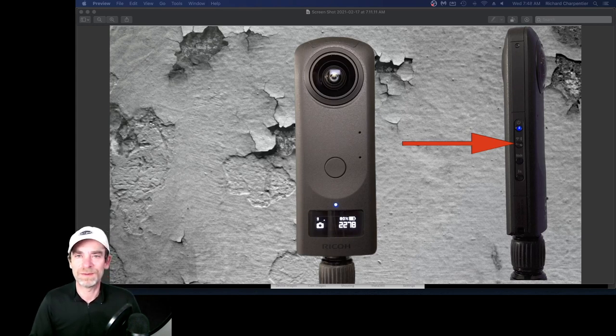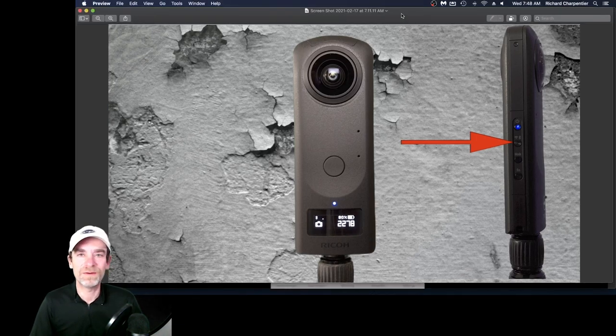I've actually built an entire new class on utilizing the Theta Z1 camera from Ricoh, which is a pretty amazing 360 still camera. There's a lot going on with the Theta Z1, and some of it can get a little confusing. So I've put together this entire new series, and I wanted to give you a sneak peek into part of the series.